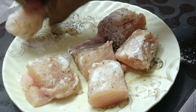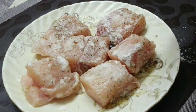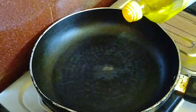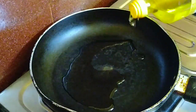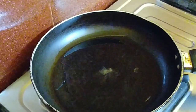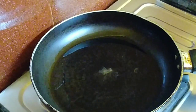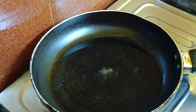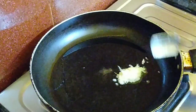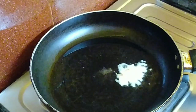After that, we will grill it in the pan. So now we have put oil in the pan and we will grill the fish. When the oil is a little warm, we will add 1 tablespoon of ginger and garlic paste and mix it well in the pan.